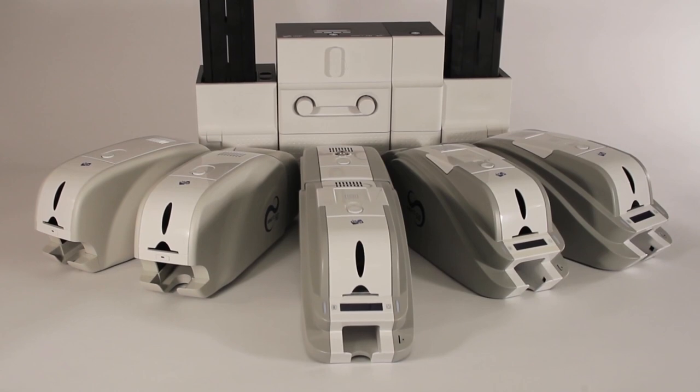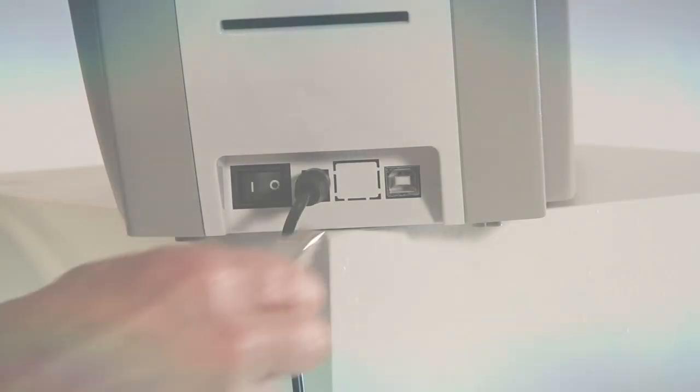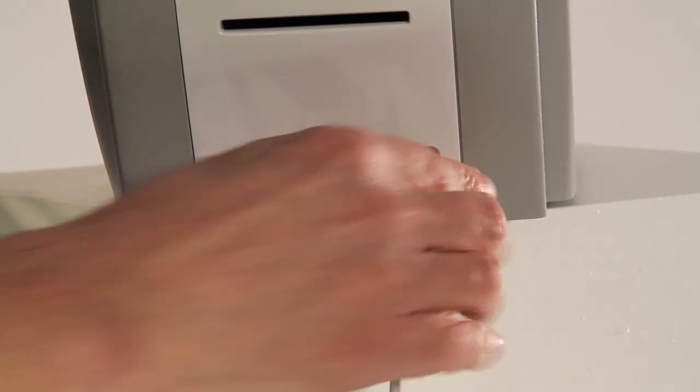Compatible with PCs, Macs, Linux, and open card environments, the SmartLine of printers are easy to install with plug-and-play setup and operation.